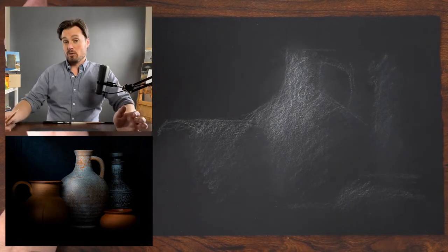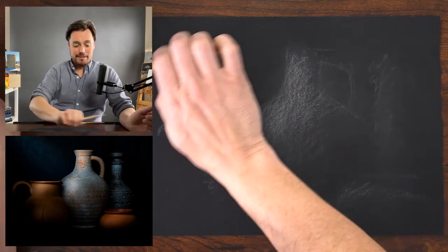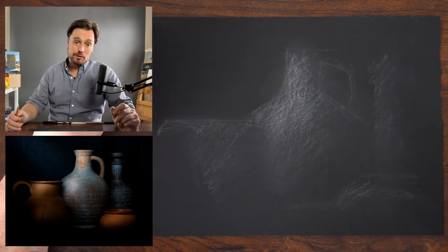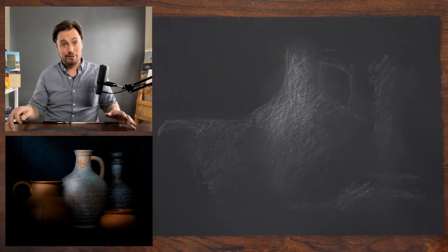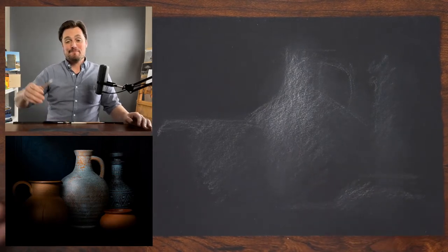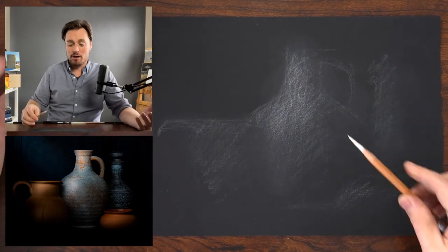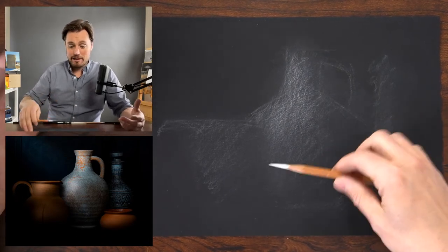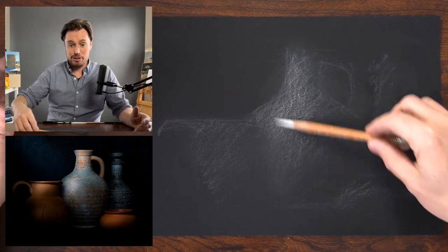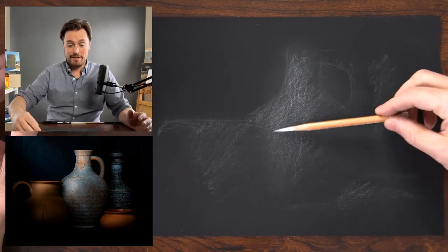Nothing is correct yet because I've only spent a few minutes on this. The expectation at this stage is simply to get information on the page and then continue to refine. If you initiate your drawing with the mindset that you have to have it all worked out first, that's a lot of pressure. I work by feeling it out throughout the process — coming to a realization through the act of drawing, allowing the drawing to emerge at the same pace as my understanding of the subject.